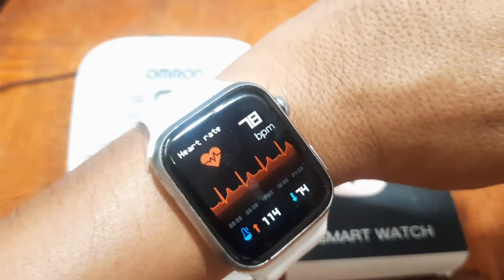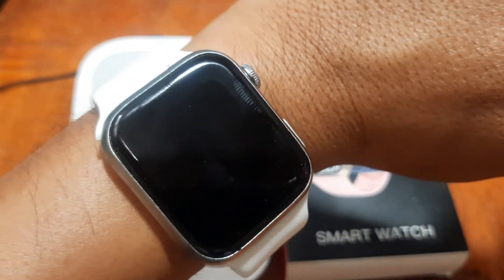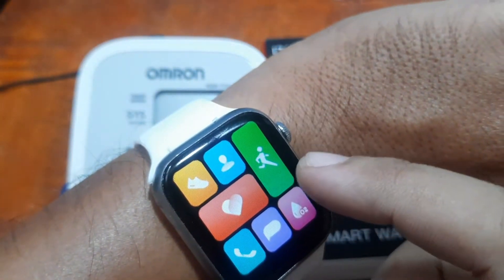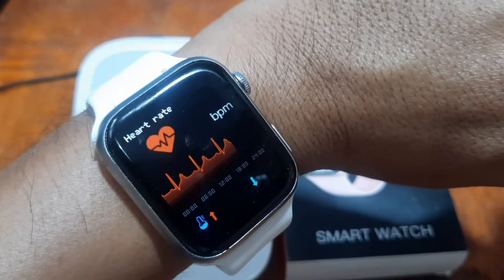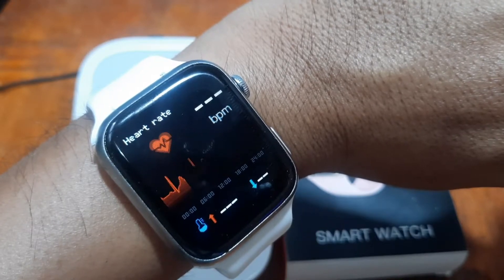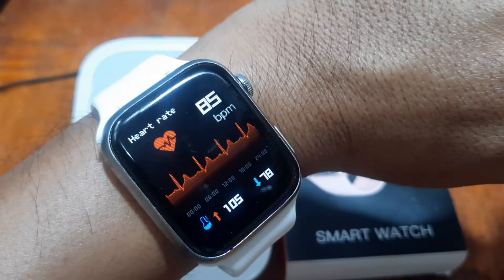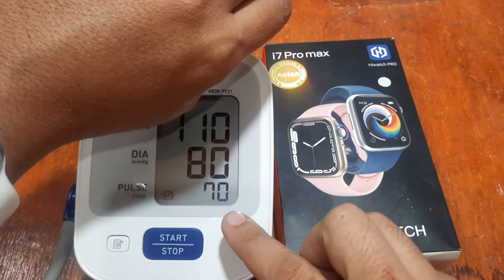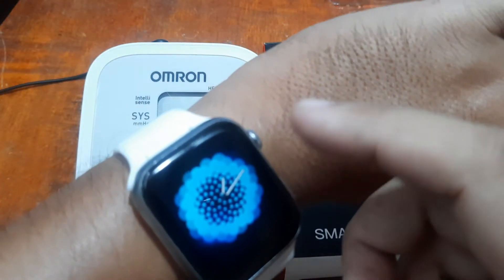The smartwatch is now monitoring heart rate and blood pressure. We're seeing readings of 78 and 70 for heart rate, while for blood pressure it's showing 105 over 78, with a heart rate of 85. The blood pressure is closer but the heart rate is very far off. Let's try again.